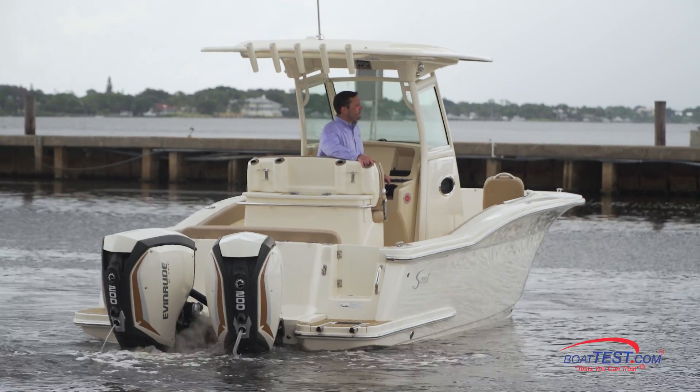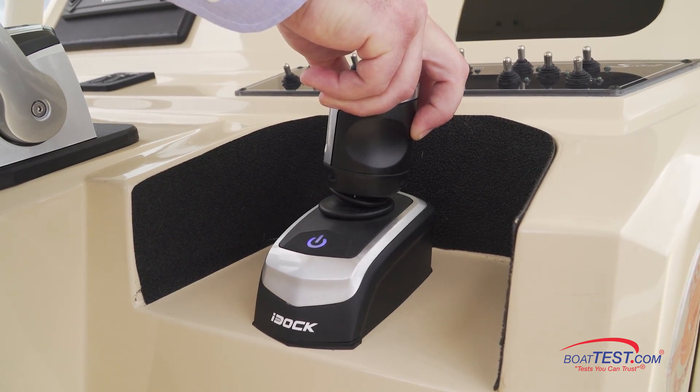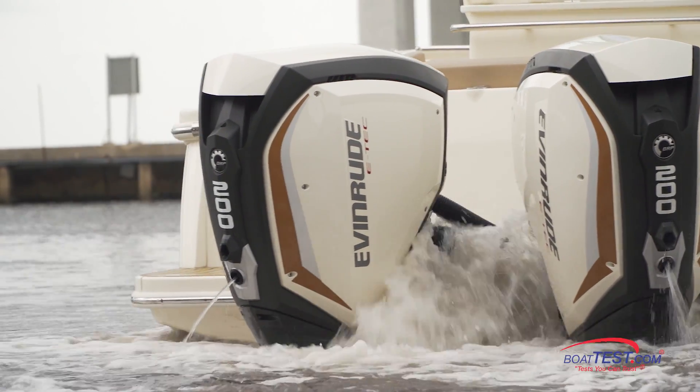And that's our look at the all-new Evinrude i-Doc joystick system. For BoatTest.com, I'm Captain Steve. We'll see you on the water.